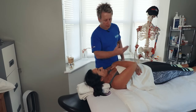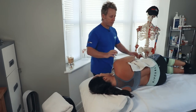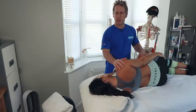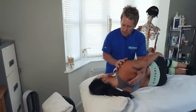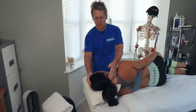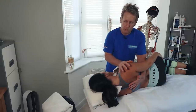For pectoralis minor, the patient lies on their side towards me. We use a pillow for the head. I place the patient's hand onto their waist, my hand goes onto the anterior part of the shoulder, and my other hand comes onto the mid-scapular area. I try to get the neck into a more neutral position. The arm goes through the space and I place my hand onto the mid-thoracic and anterior shoulder. I slowly retract until there's a bind.